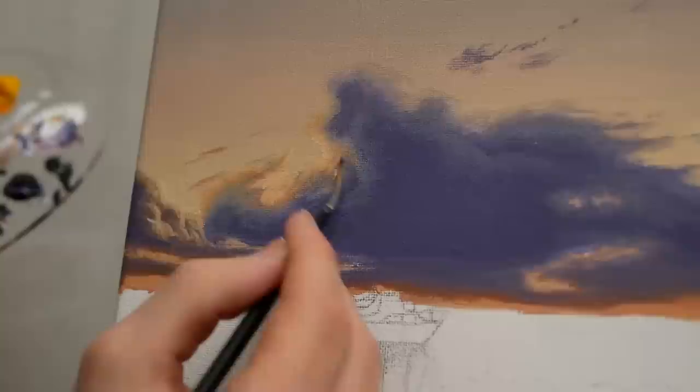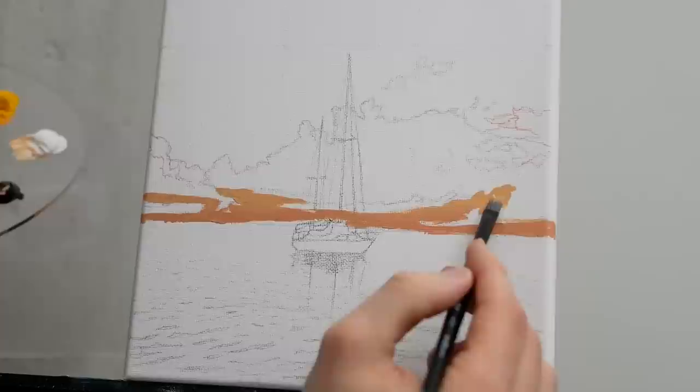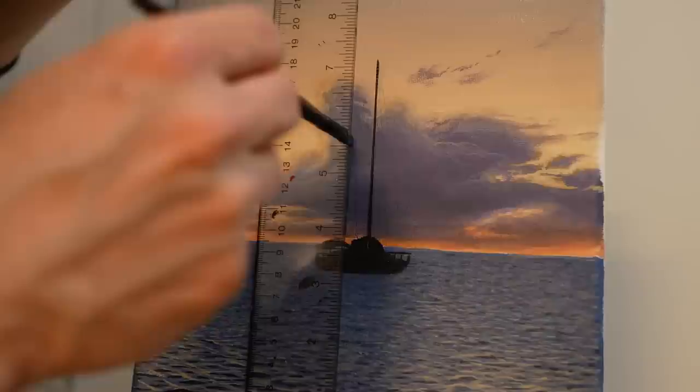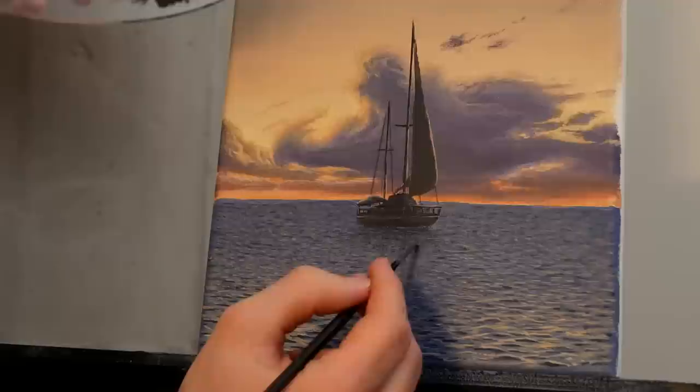Welcome to today's painting lesson! Together we are going to paint a sailboat out on the water. We'll have a beautiful soft cloud in the distance, and as per usual it will be in real time. I'll walk you through creating soft-looking clouds, give tips on making water textures look extra realistic, and explain it all clearly while we paint together.